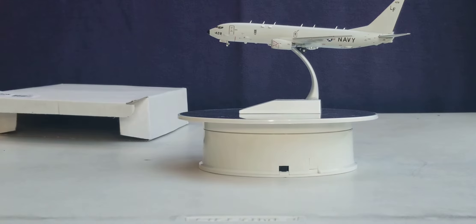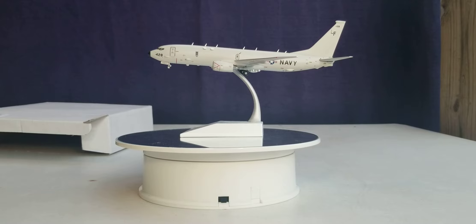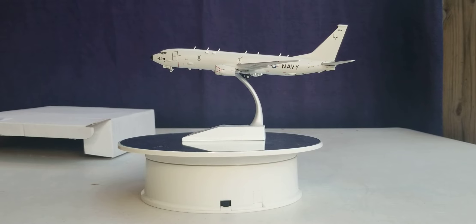All right, there's the first model right there - that is the Gemini Jets Boeing P-8 Poseidon airplane. I will do a review on that later on, but I'll just use it as an example. You can put any kind of model on here if you like, anywhere from the 737 even up to the 838.